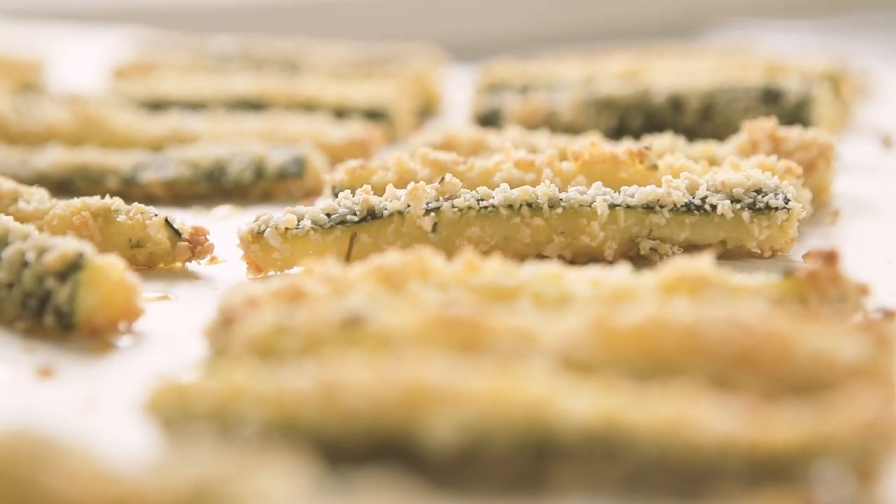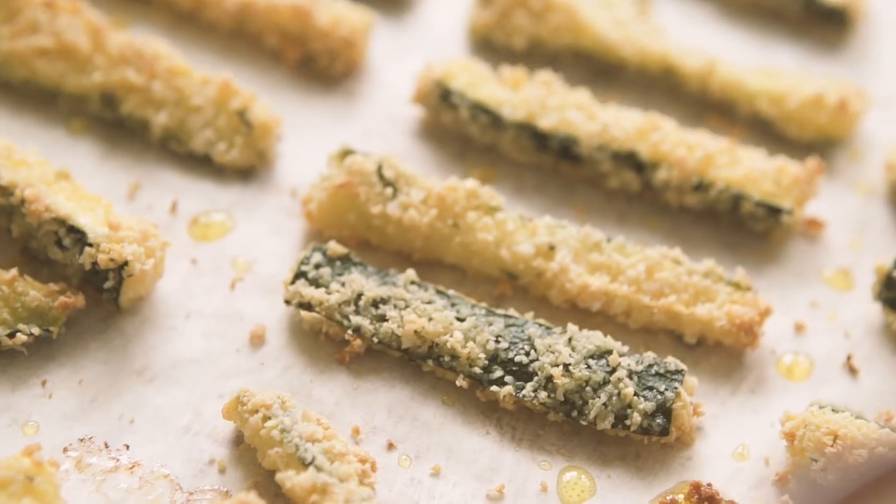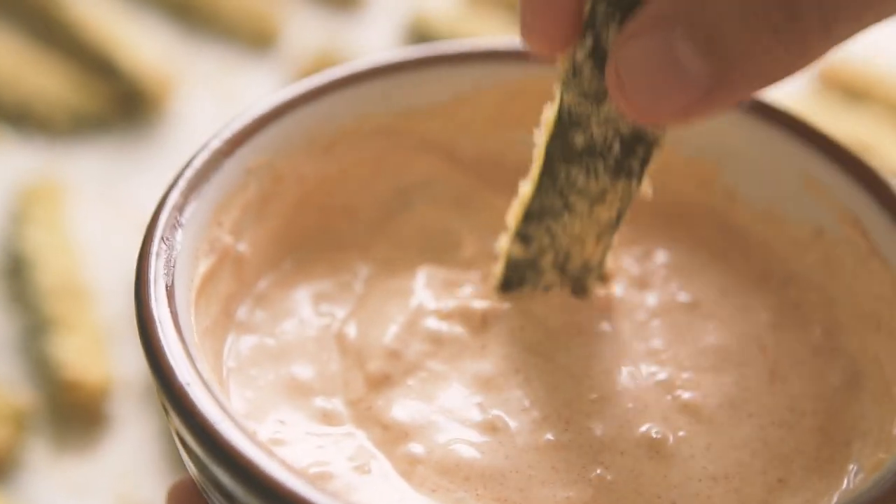These parmesan courgette fries are so good. They're a really healthy alternative to your standard deep-fried potato fries and they taste amazing. Crunchy on the outside with cheesy parmesan that crisps up, and they're so good when you dip them into aioli. It's also a great way to get everyone to eat their veggies.